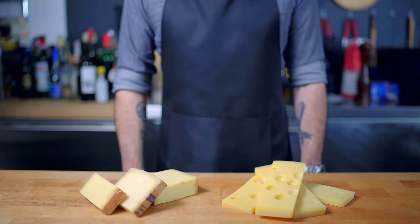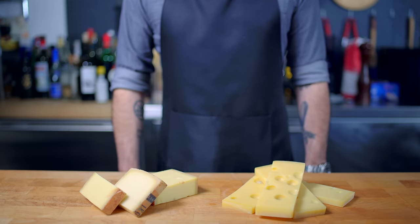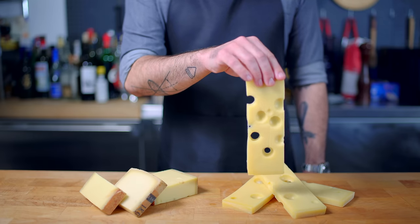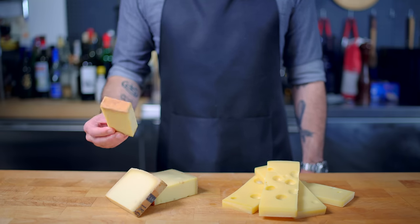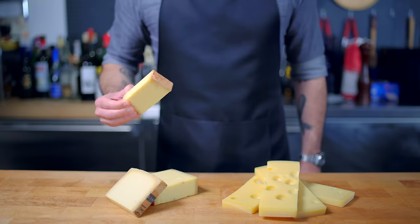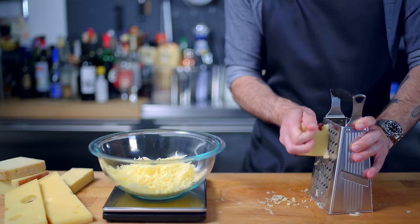Once we've got our serving vessel decided upon, it's time to talk cheese. You can use almost any hard-aged melting cheese, but the two most popular are Emmental — aka the stuff you picture when you close your eyes and imagine cartoon cheese — and Gruyere, a funky, salty, cave-aged hard Swiss. But you could also use other cheeses like Comté, Beaufort, Fontina, or Raclette. Anything that's funky, slightly aged, and good at melting.